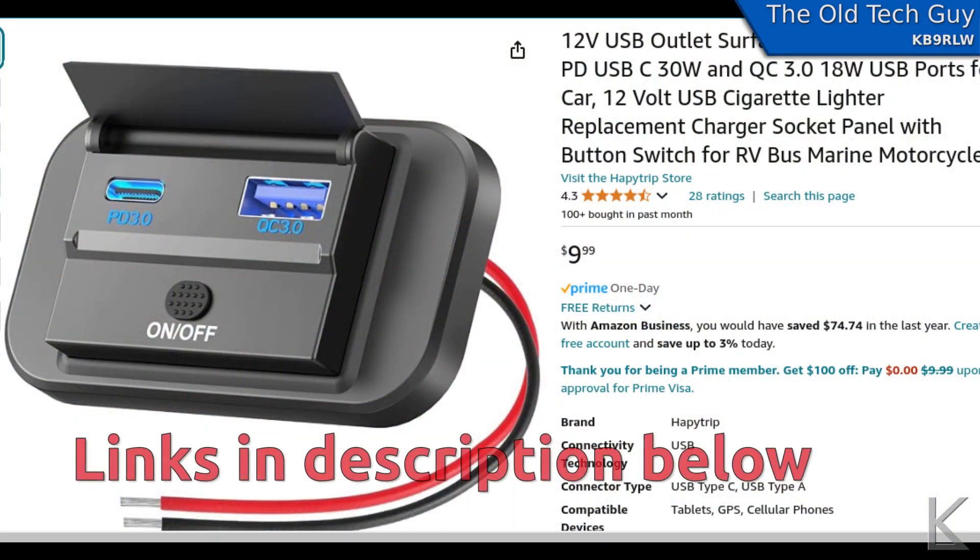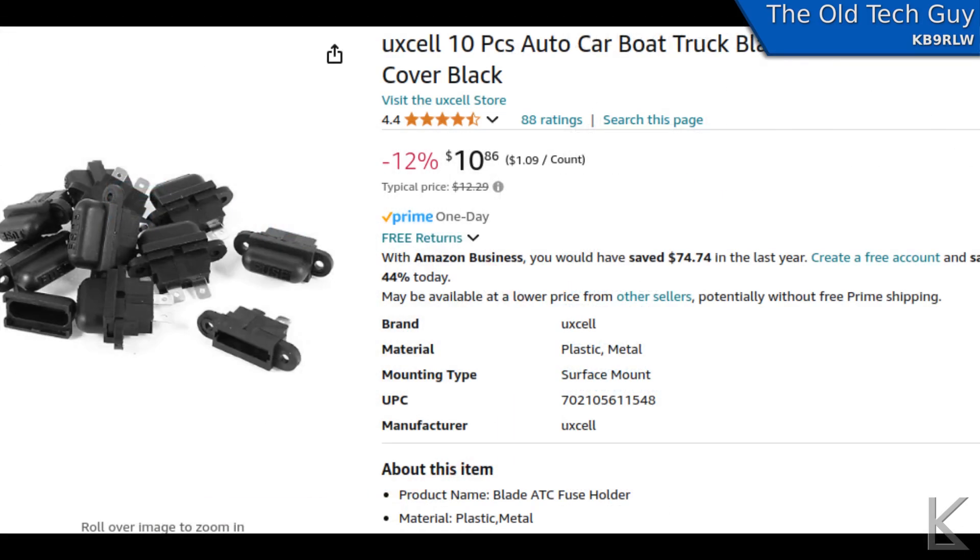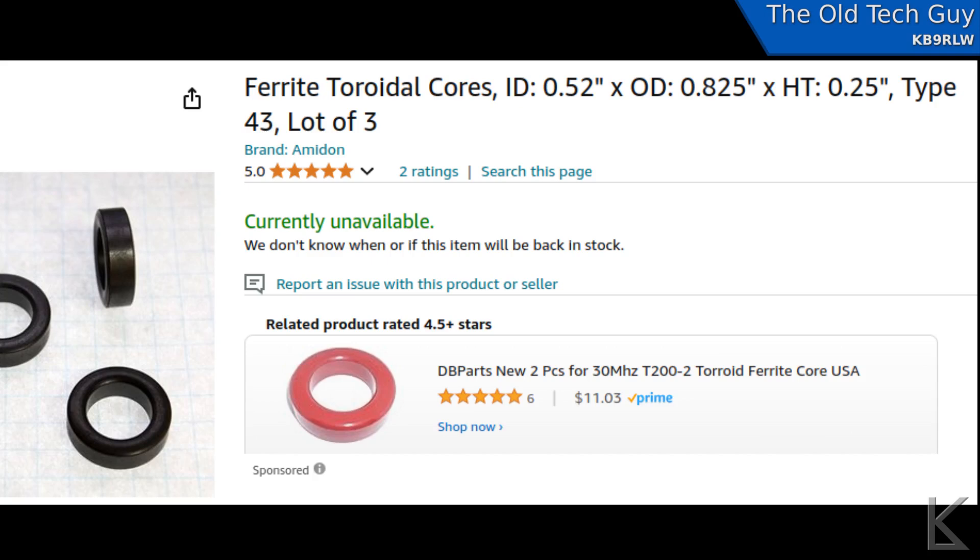The first thing I did was head to Amazon to look for parts. One being the USB charger — I found a nice little panel-mount USB charger for $10 that takes 12 volts in. Then I needed a fuse holder for an automotive-style fuse — UXL 10-piece panel-mount fuse holders for $11. I'll use the other nine in other projects down the road. And finally, I needed some toroids: T85-43, type 43, which is a good mix for 20 to 200 megahertz. The reason for that will become apparent.